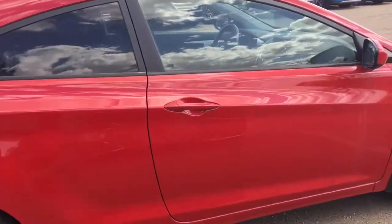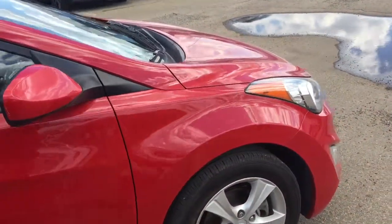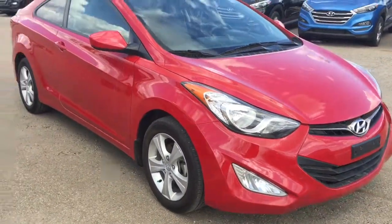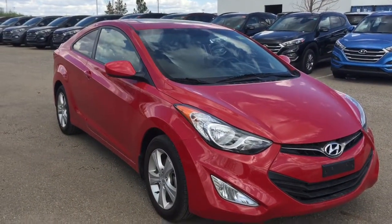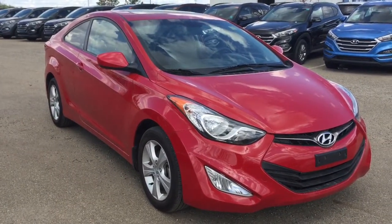So we're just wrapping up this vehicle walk-around of this 2013 Hyundai Elantra Coupe in a beautiful volcanic red color. I highly recommend coming in and test driving this beautiful car — lots of fun. I'm sure one of our sales associates would be happy to take you for a test drive. And just think, it would look even more beautiful on your driveway.